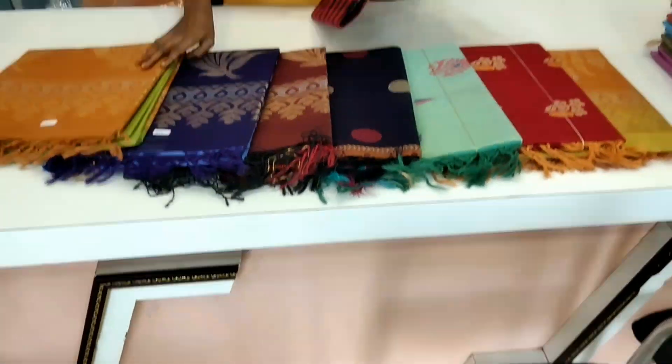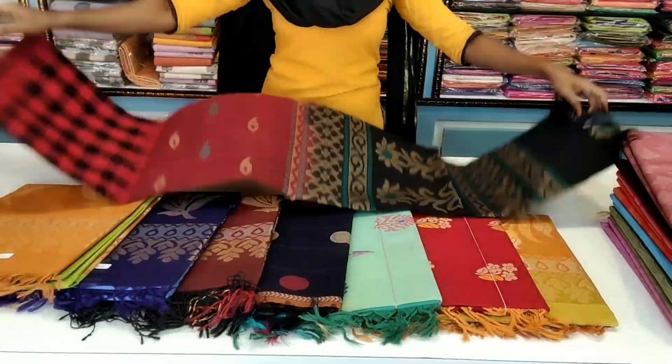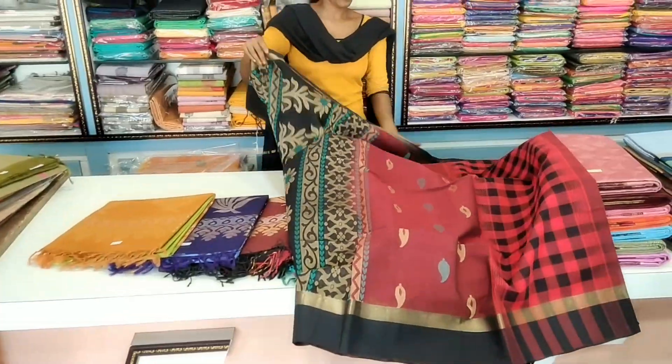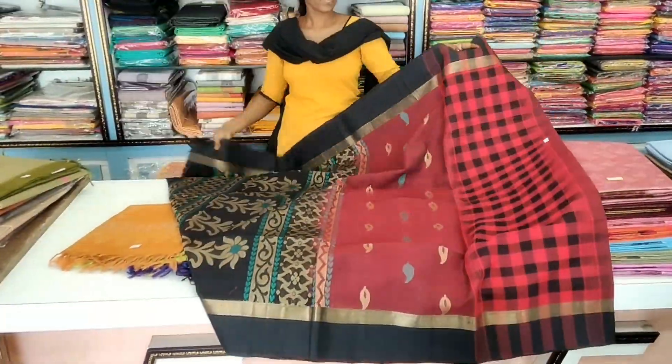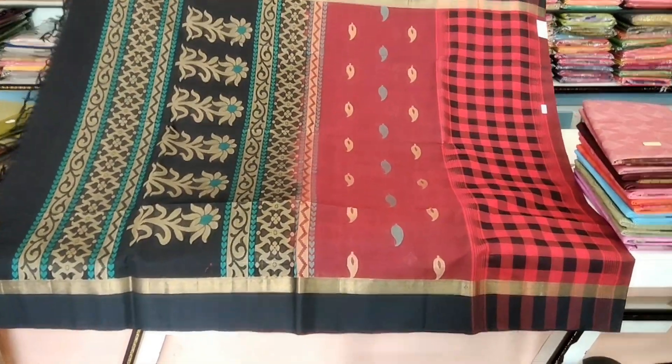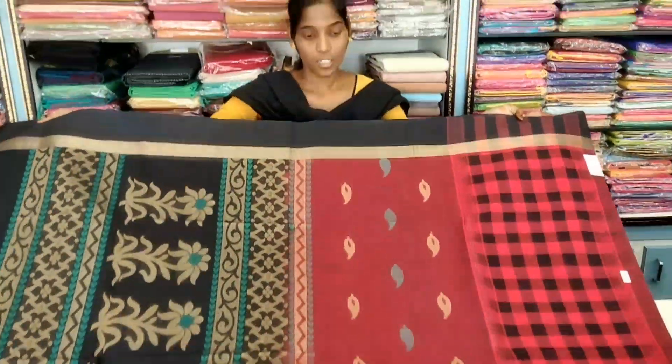This is the silver and gold color design. This is the same variety with different designs. This is the red and black color combination, and sky blue and gold. This is the multi-color design. This is the overall color design.